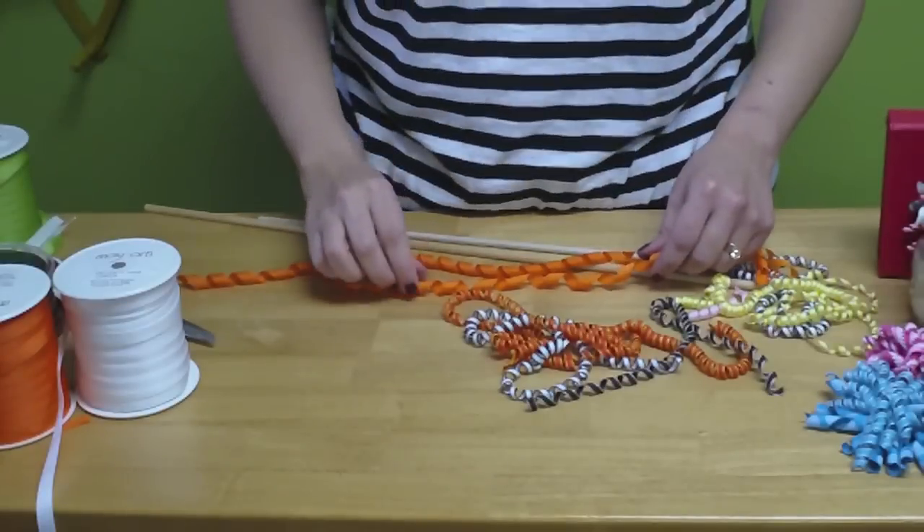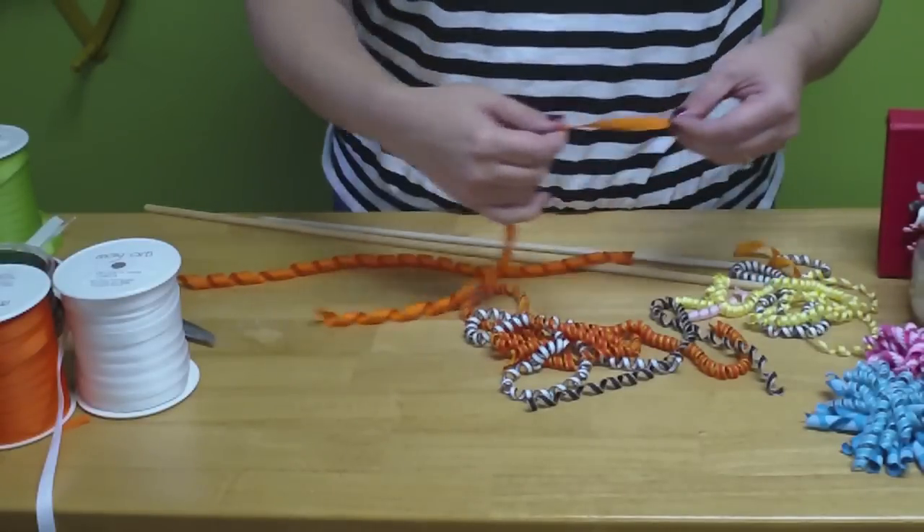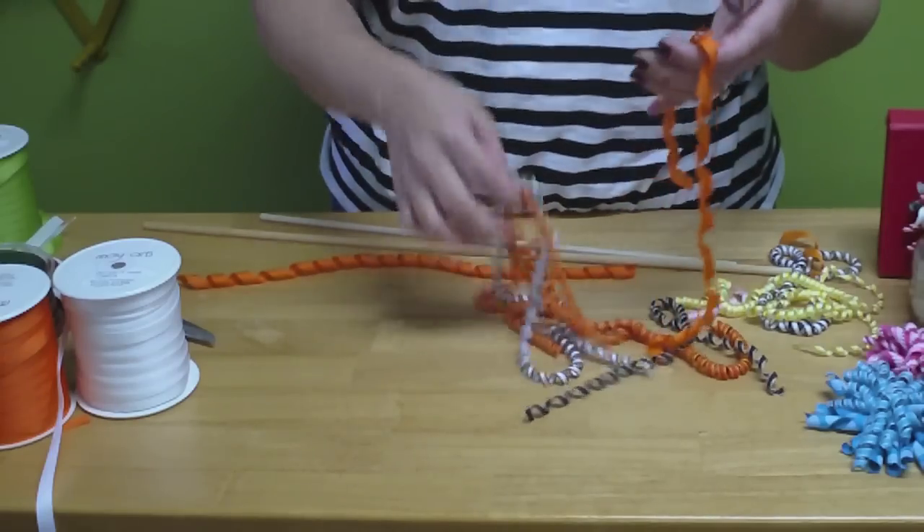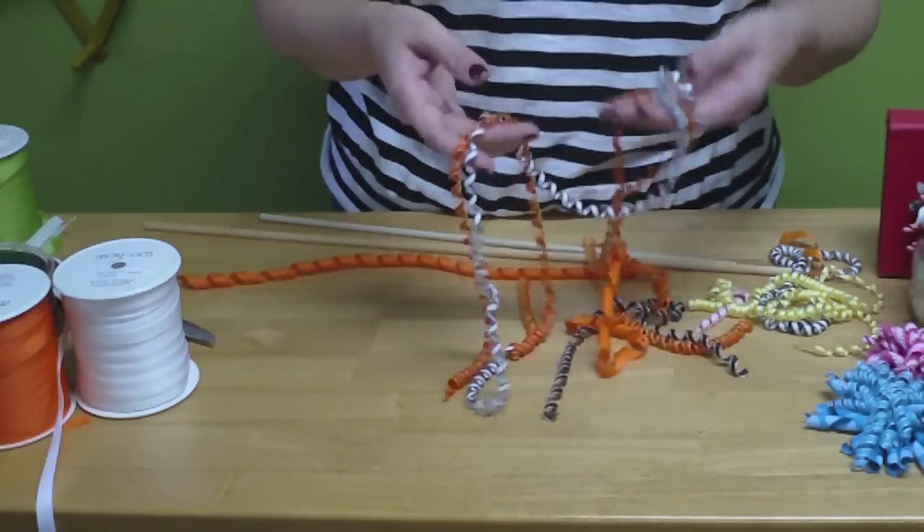Once your ribbon has been in the oven, you let it cool. Take it out and let it cool. You unwind it from your dowel rod and you will have twirly, curly ribbons.